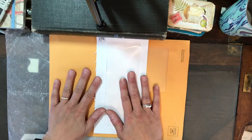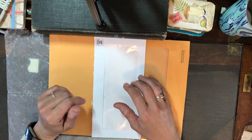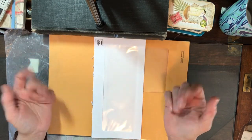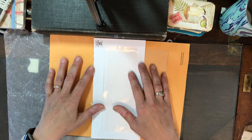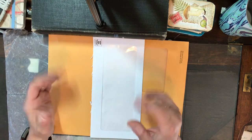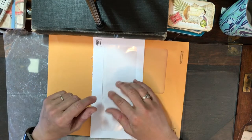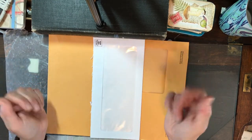Hello everyone, it's Michelle from Tape & Twine. I'm just throwing together an impromptu video. It seems I found myself alone this afternoon, which is a rarity, and I am so behind in my Happy Mail that I figured I might throw together a video trying to catch up on one.